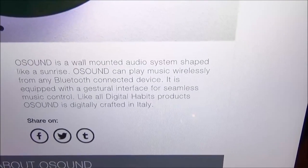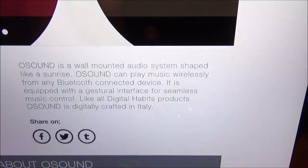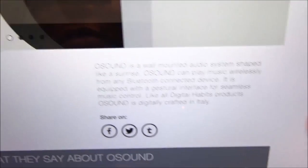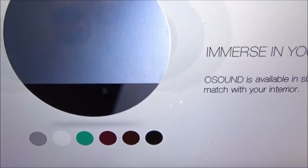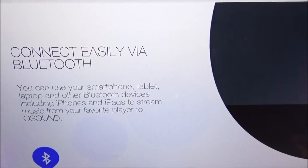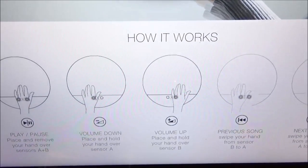O Sound is a wall-mounted audio system shaped like a sunrise. It can play music wirelessly from any Bluetooth-connected device and is equipped with a gestural interface for seamless music control. Like all Digital Habits products, O Sound is digitally crafted in Italy. It comes in six different colors — gray, white, green, burgundy, and black — and connects easily via Bluetooth from your smartphone, tablet, laptop, or any other Bluetooth device including iPhones and iPads.